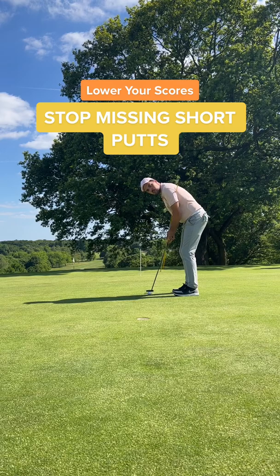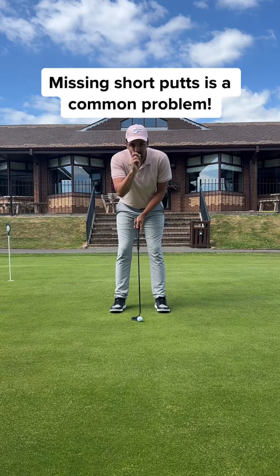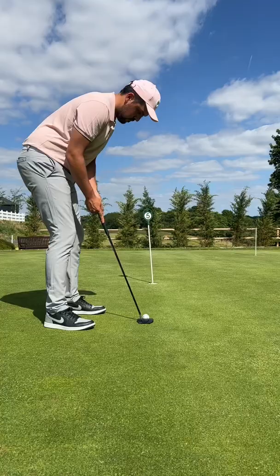This putting hack will instantly lower your score. So many amateur golfers will miss putts like these and wonder what went wrong. It could be a simple fix. The reason why you might be missing short putts is because you have too much wrist action in your stroke. Using your wrists will cause you to hit super straight putts and might be a reason why you're missing on the left side.